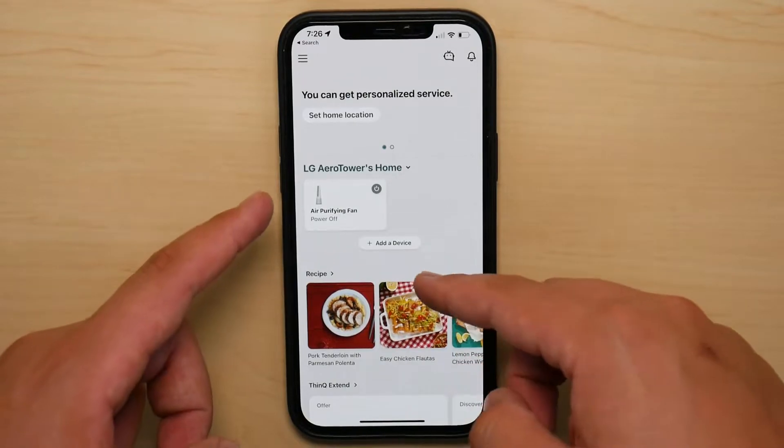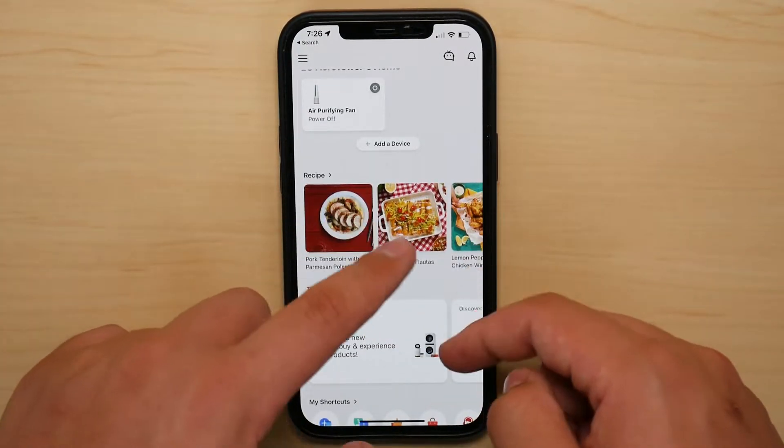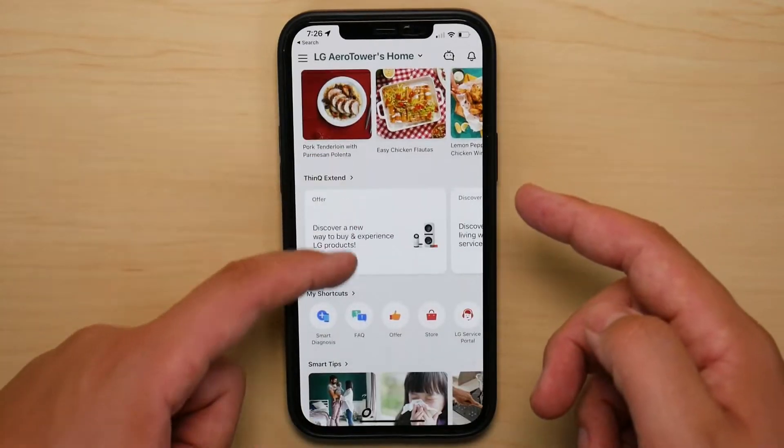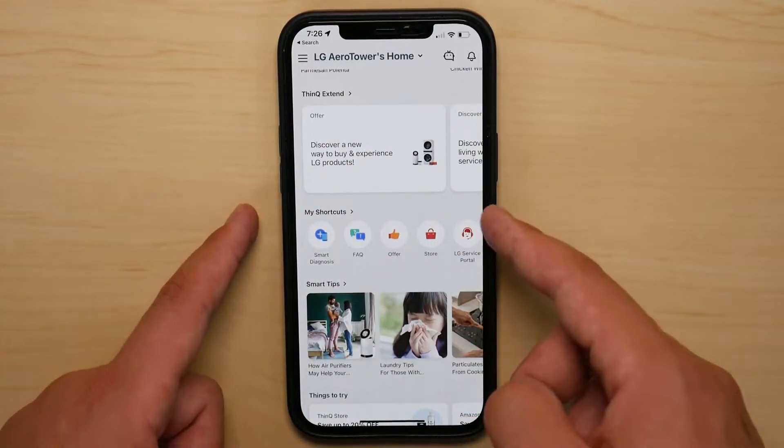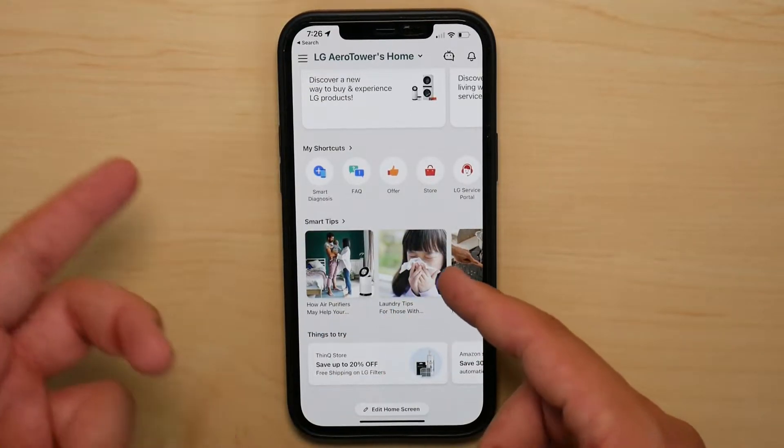The reason why I say this is that if you scroll down, you can see recipes being suggested that you can look at. And if you keep going down, you can go and shop at the LG store and even get tips about laundry.